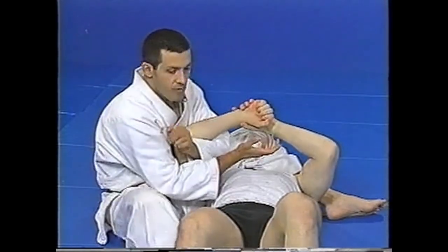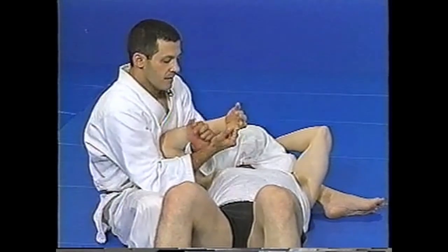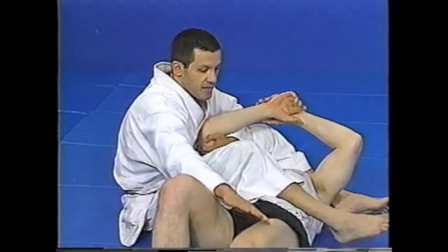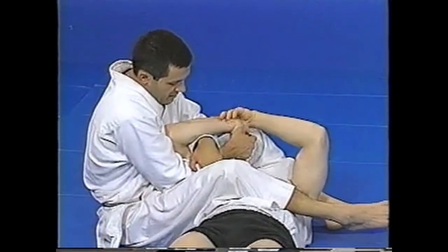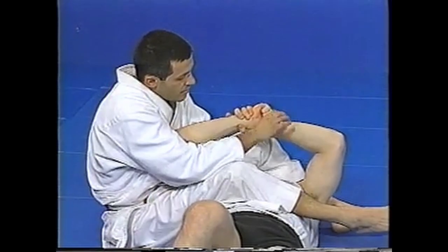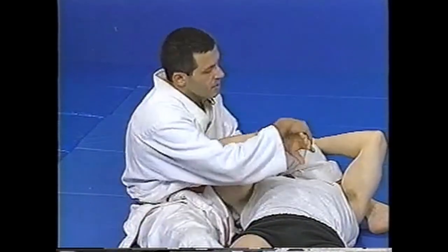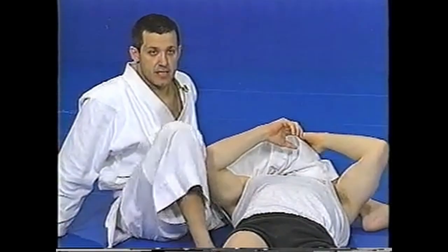If he's got real strong wrists and they won't bend, just grab the thumb. Grab your wrist, and from here move this hand to here and this one here. Go to here, rotate — remember, rotate. Get this real tight. If it's really strong, grab the thumb, push it in, feed it to this one, then grab. You can do it this way or this way. Very simple wrist lock.